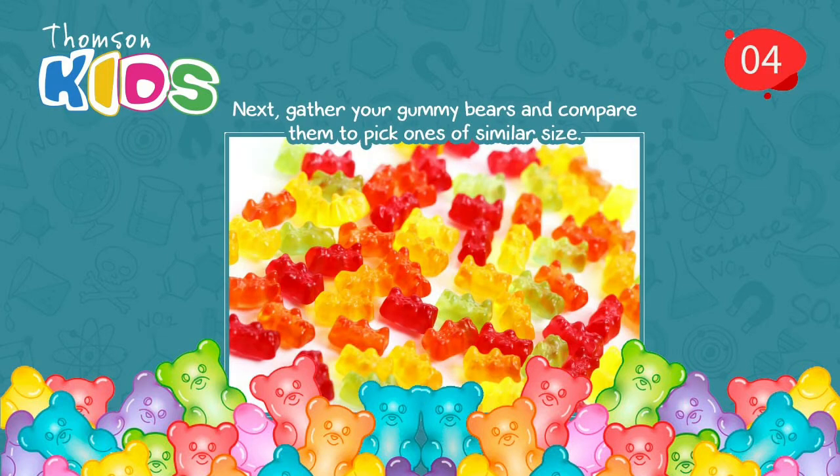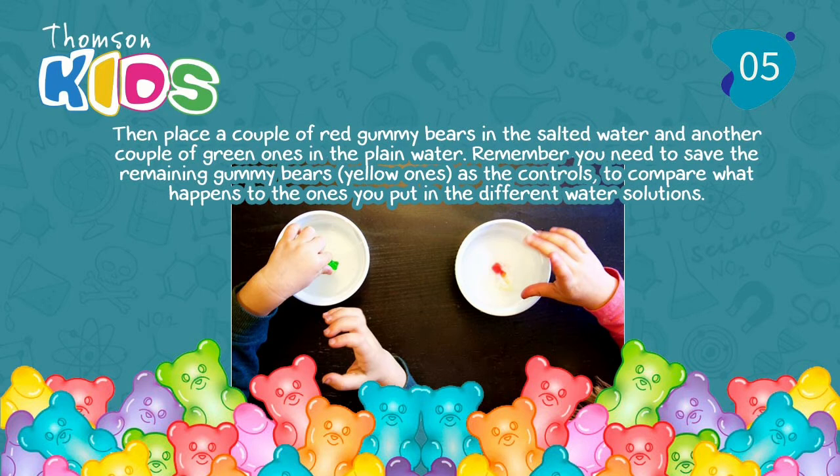Step 4. Next, gather your gummy bears and compare them to pick ones of similar size. Step 5. Then, place a couple of red gummy bears in the salted water and another couple of green ones in the plain water. Remember, you need to save the remaining gummy bears — the yellow ones — as the control, to compare what happens to the ones you put in the different water solutions.